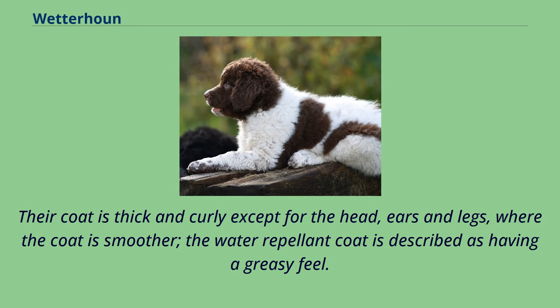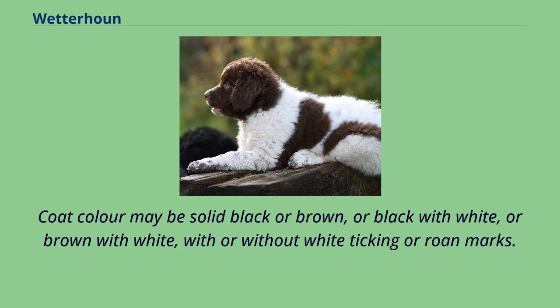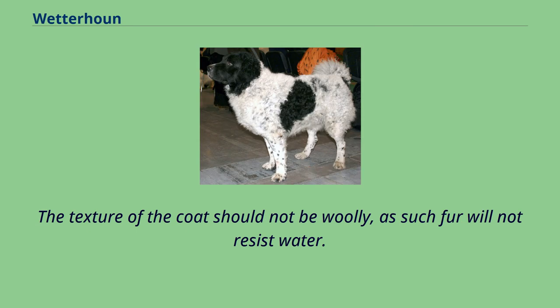Their coat is thick and curly except for the head, ears, and legs, where the coat is smoother. The water-repellent coat is described as having a greasy feel. Coat color may be solid black or brown, or black with white, or brown with white, with or without white ticking or roan marks. The texture of the coat should not be woolly, as such fur will not resist water.